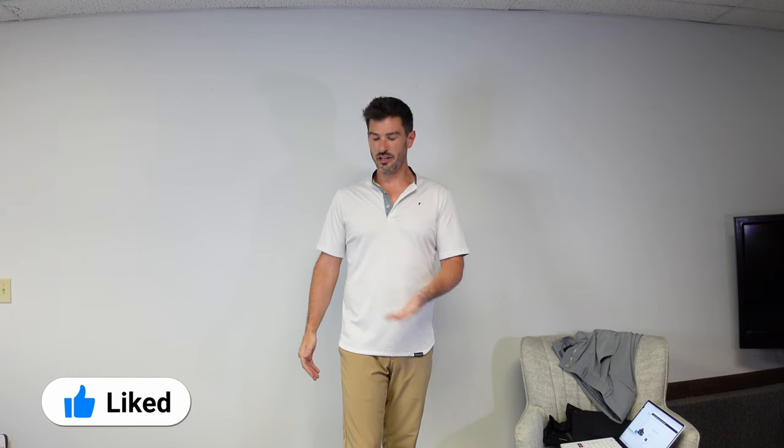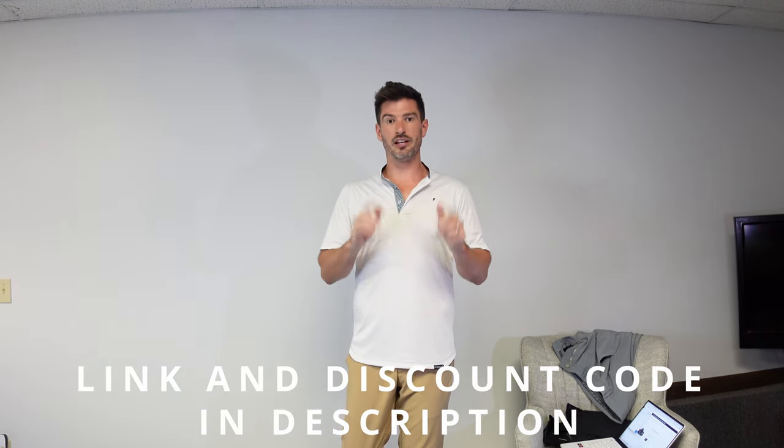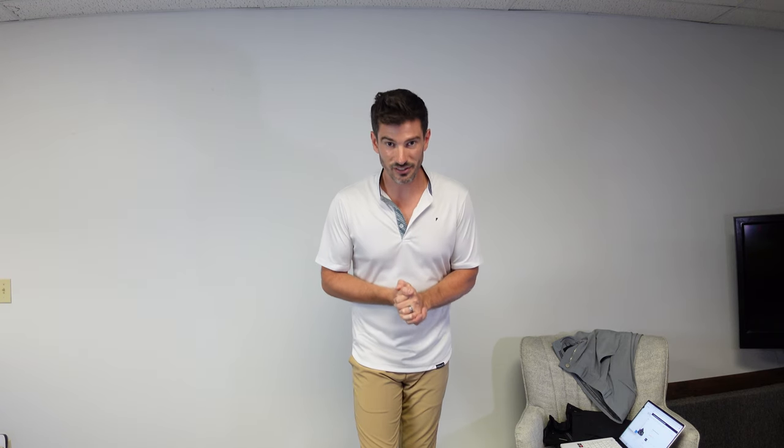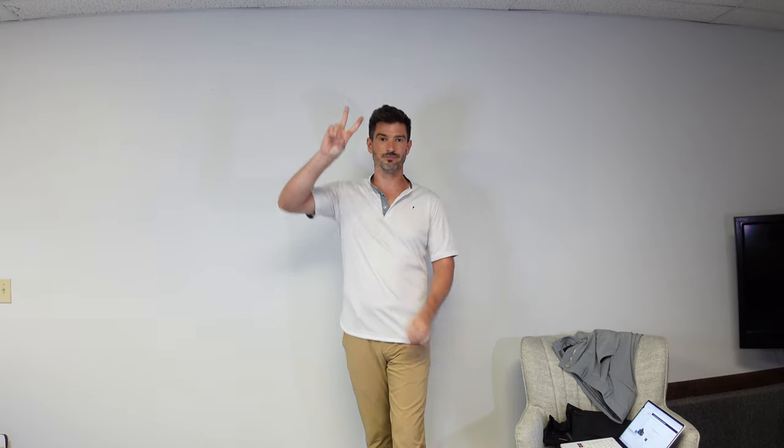If you found this video helpful please leave a like down below. If you're in the market for some Primo gear, drop a comment and let me know what you're looking for — I'll respond to all comments. Feel free to subscribe to the channel too. Don't forget the link for Primo is down below along with my discount code to save yourself 15%. Thank you so much for hanging out with me and I will see you in the next video — bye bye!